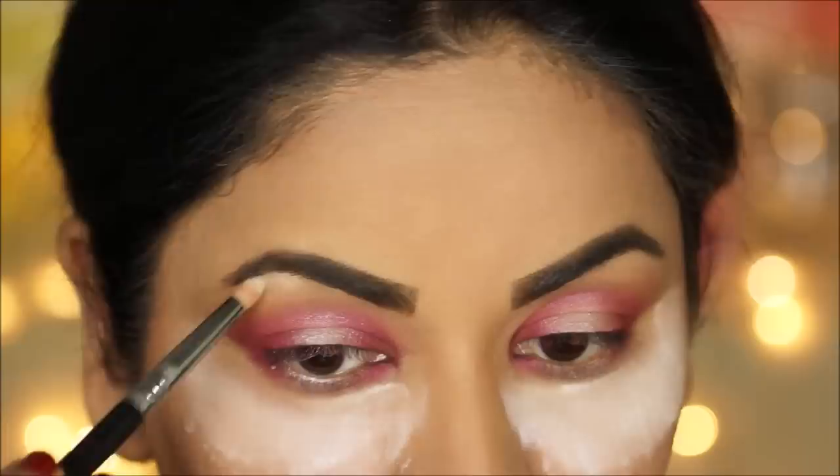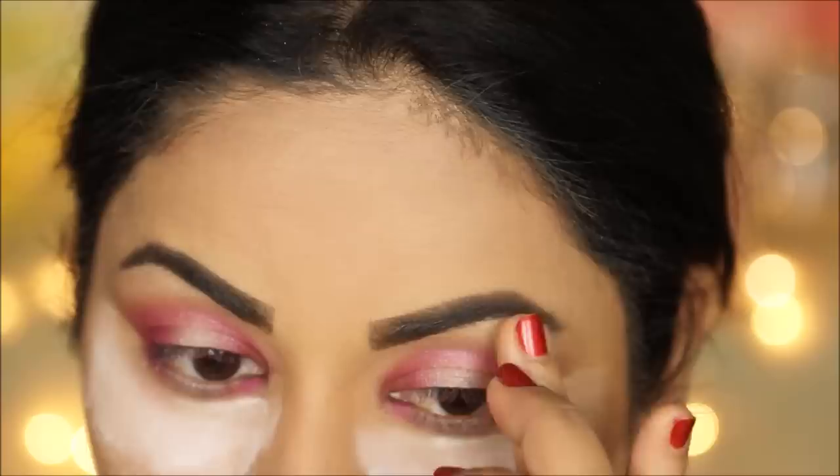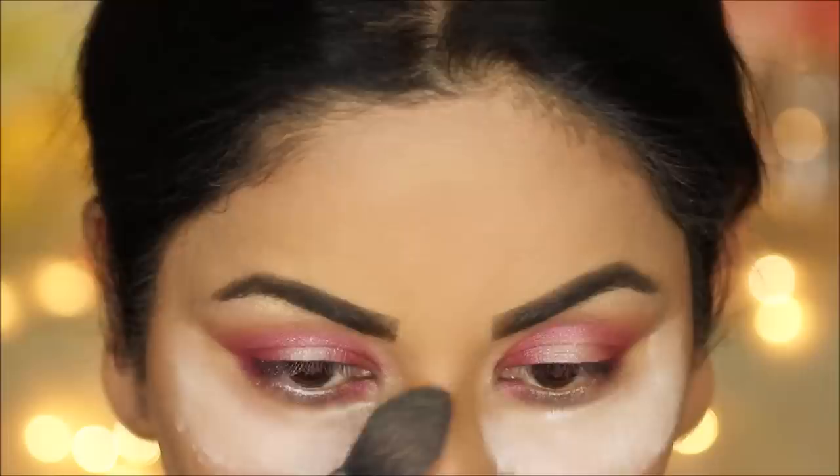I'm going to use 'Pop Pop' to highlight my brow bones as well as inner corners. First I'll take it with a pencil brush and apply it directly, and then I'll use the warmth of my fingers to diffuse it out — that way you get a beautiful glow and it doesn't look powdery.